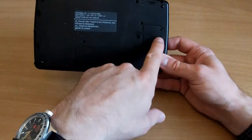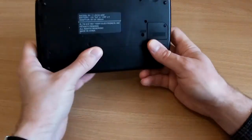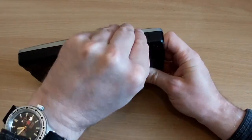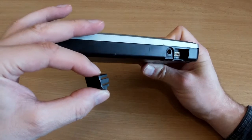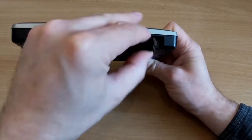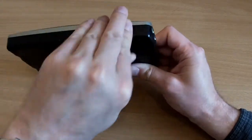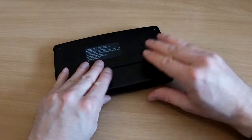What have we got? This looks like some sort of backup battery case there. What's that? A COM port for whatever. Power port. Contrast and volume, and I assume this is the battery.